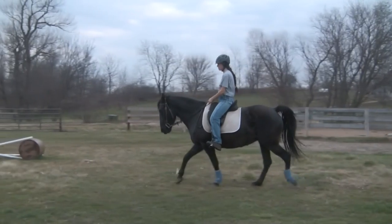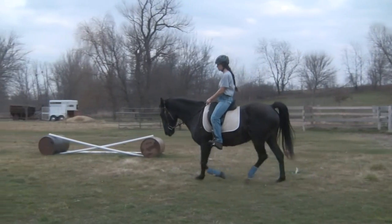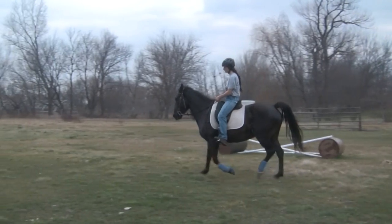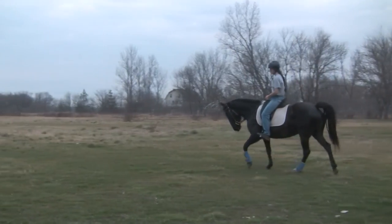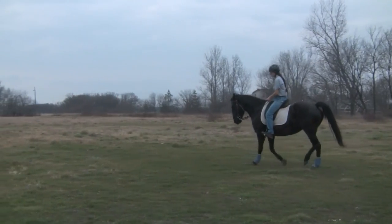Again watch the two legs on the one side. This is a stepping pace. If you watch the blue boots you'll see that the back foot lands just before the front. This makes it a little smoother to ride, but it's still not perfectly even as they still move together very similarly. There should be a little more time between the back foot landing and the front foot landing to make it a good gait.